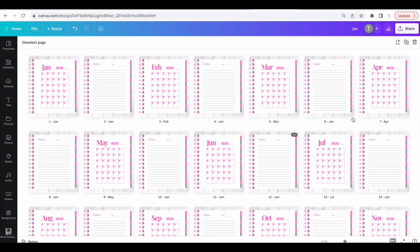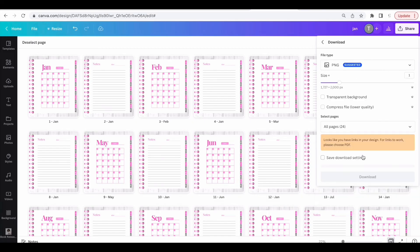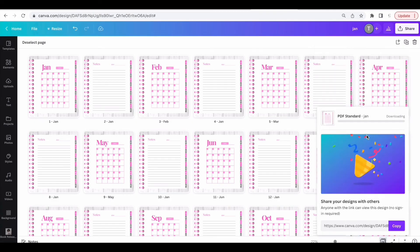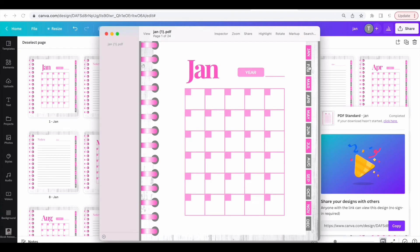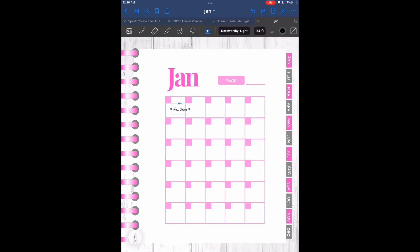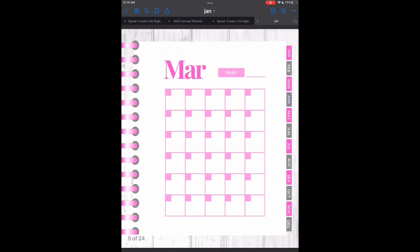Now you have a simple undated planner with notes pages. Click on Share, go to Download, select PDF Standard, and click Download. Open up the PDF and take a look at the hyperlinks — your client can click on January, February, March, April, all of the months, and it will go to the right place. You can open it on an iPad, write in it, and when you click on the tabs it goes to each month.